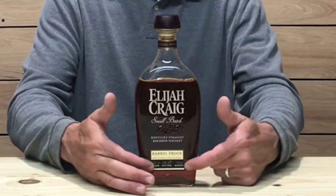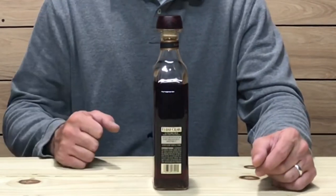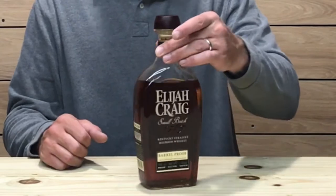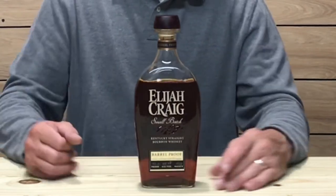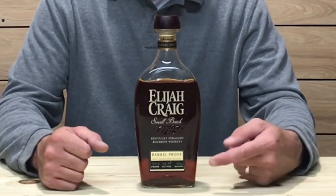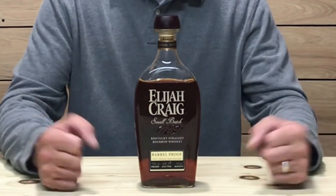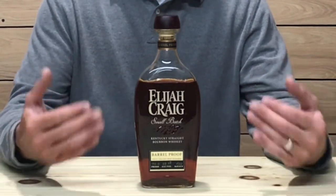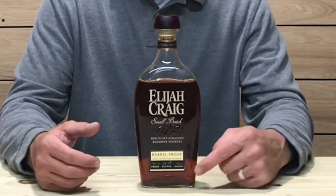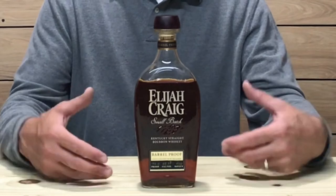Let's check out the bottle. The bottling on this one is your typical Elijah Craig bottling, just a little bit of a label change on the front. On the side it has a 12-year age statement and it does say non-chill filtered. The front label says barrel proof and has the ABV and proof listed. The batch is A120 — there are three batches released a year: A, B, and C. This is the A batch, being the first, with the 'A' standing for January and the '20' standing for the year 2020.